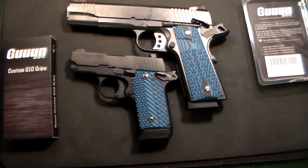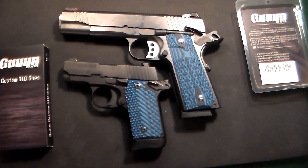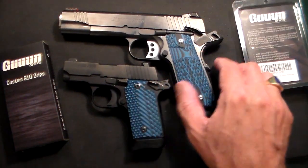They're both really two of my favorite guns. I don't have too many 1911s — they're just not that practical for me. They're large, and I have mostly smaller guns in my collection. But sometimes you want to just change things around, and I really do like these grips.